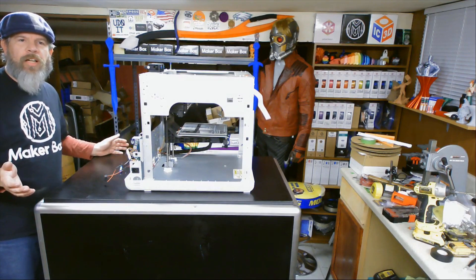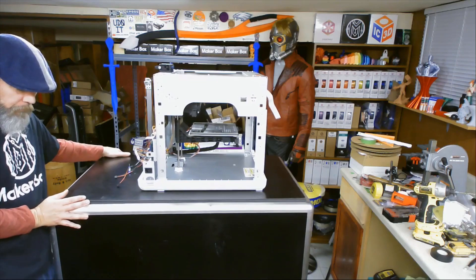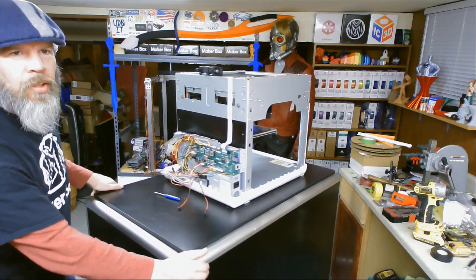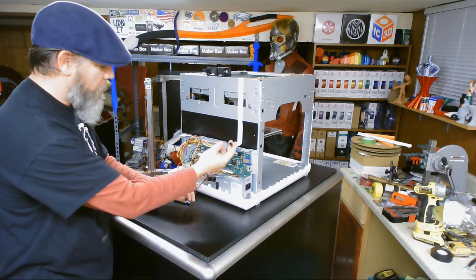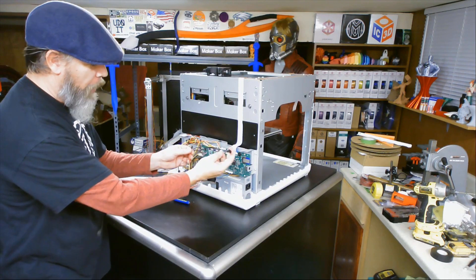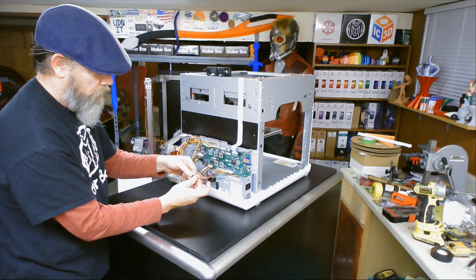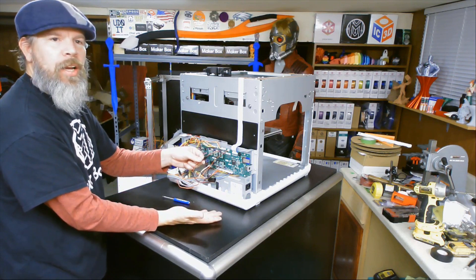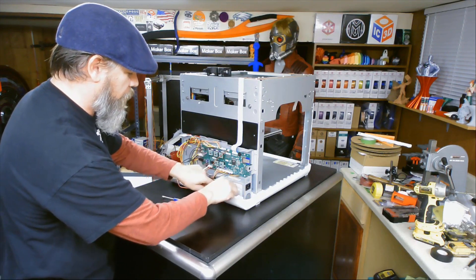Almost forgot — we still have to plug in the power supply. Cable coming from the front power supply, cable coming from the front switch — now it's hooked up and ready to go. Let me just tuck those wires in nice and neat right there.